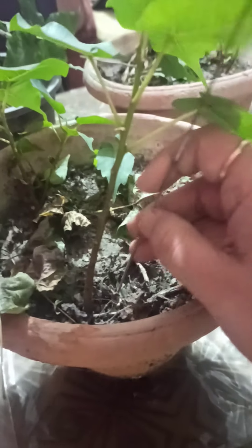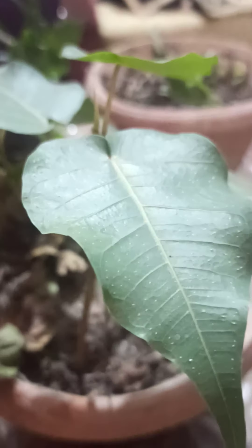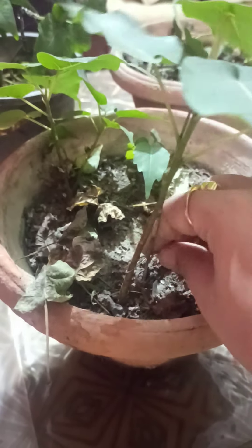We are going to use this aluminium stick and put it here. As the plant gets the support, try to make it erect. Once it becomes erect, try to tie this plant using the wire like this. Starting from the base, we will tie it and make a loop or a hoop.